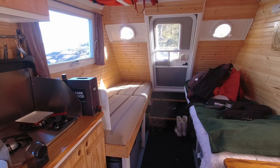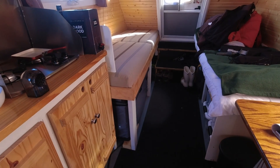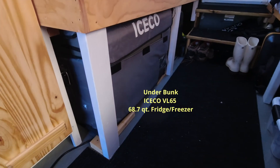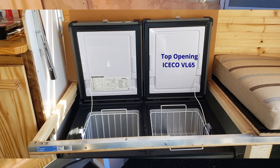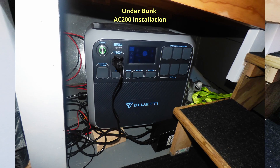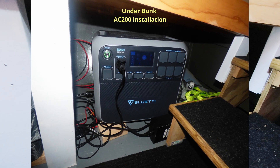Looking at the refrigerator freezer bunk side of the boat. Underneath is where I keep my refrigerator, the IceCo — it's a two-compartment freezer-fridge combination. And then if we go forward, you can see my solar generator, and this powers that refrigerator. On top, my solar panels power this generator.